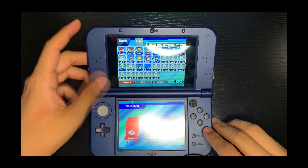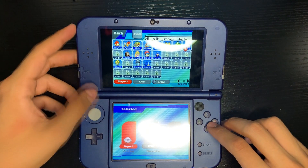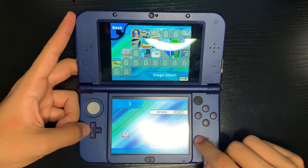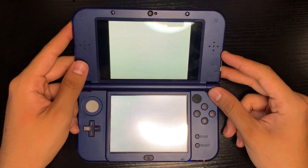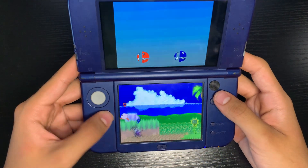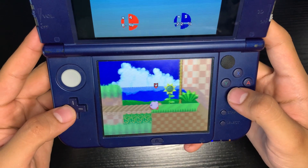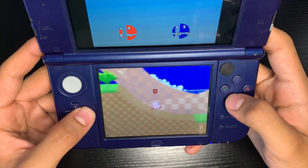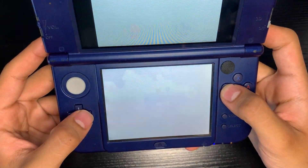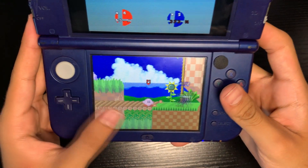Press A on solo, go over to free battle, and let's pick our character. Let's go with Kirby. The weird thing about this is there are different unlockable characters with anime characters - I don't watch anime so I don't know much about them. Let's try out this different character - Sasuke - and press start. We'll do Green Hill. Takes a bit of time to load up.